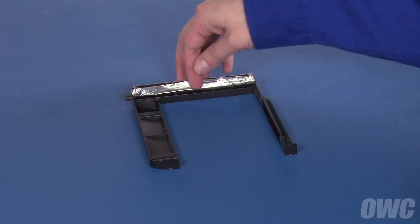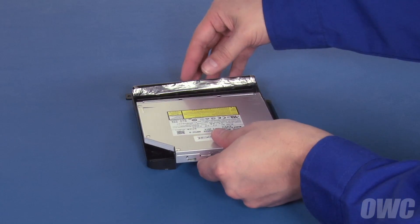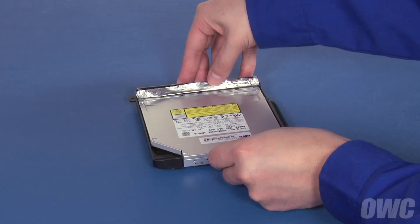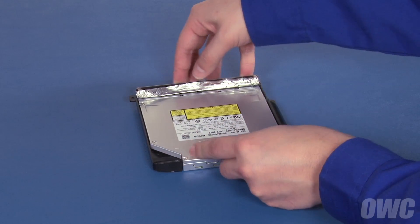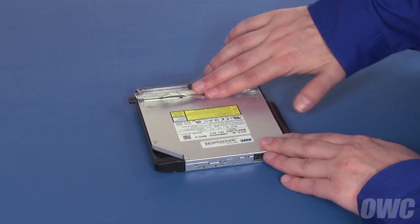Along the front edge of the drive carrier, there are five tabs — three are circular, two are squared. Slide the new drive into the carrier so that the circular tabs go over the top of the drive, while the square ones go underneath and latch into the holes in the drive. Re-seal the tape to hold the drive in place.